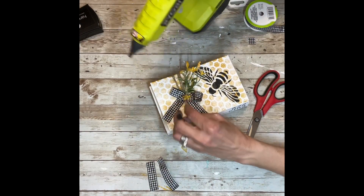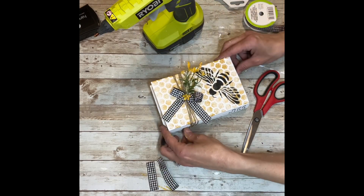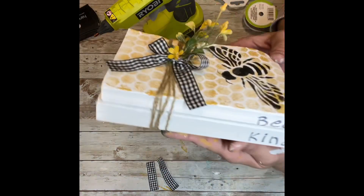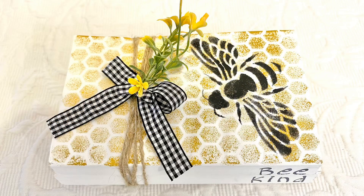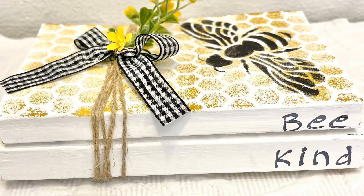Honestly, I've loved anything with a bee on it lately. I hope you enjoyed this project — thank you guys so much for watching. I hope it inspires you to make one, and as always, please don't forget to spread the chaos!